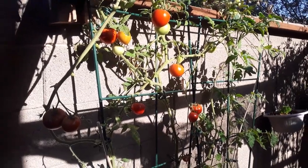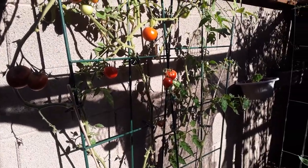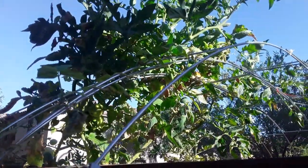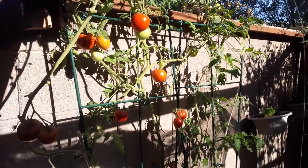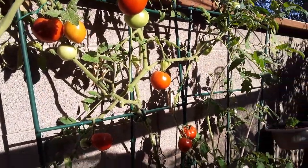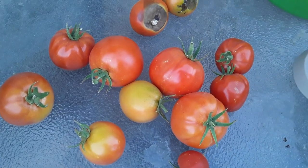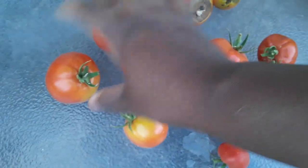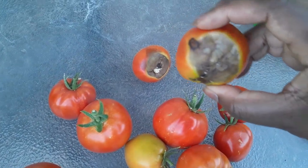We are going to start off with all of these tomatoes. Now, these ones are starting to get a little bit sick, as you guys can see. I do have some blossom end rot on the very top ones, but these bottom ones look really, really good. I'm going to come in here and pick them all. Most of these are perfect — these are the beefsteaks — but two of them have blossom end rot.